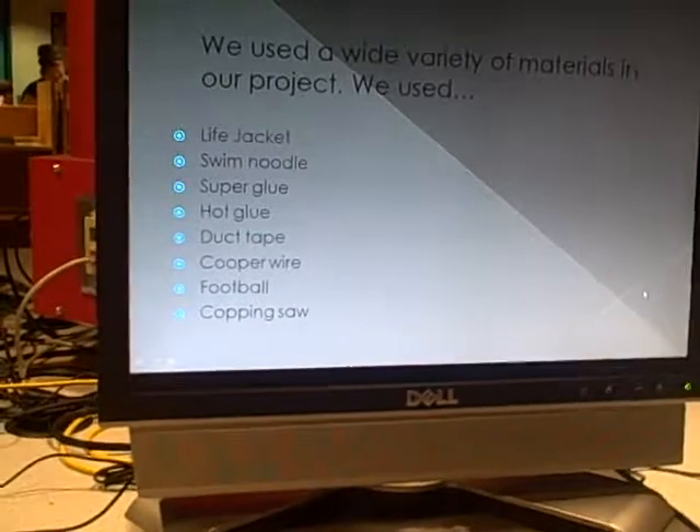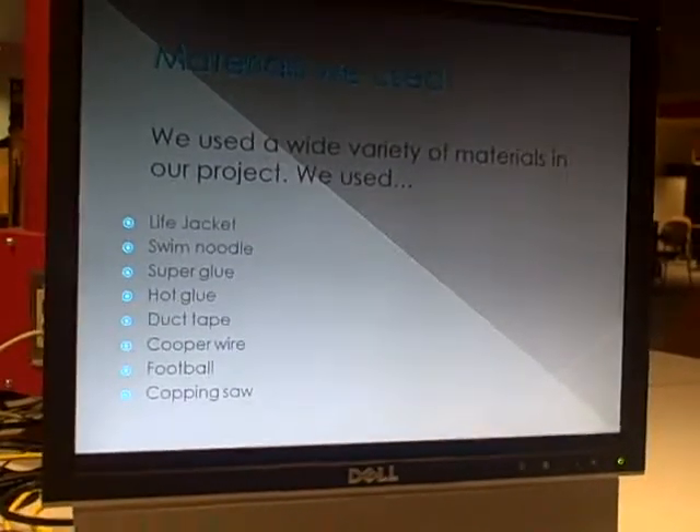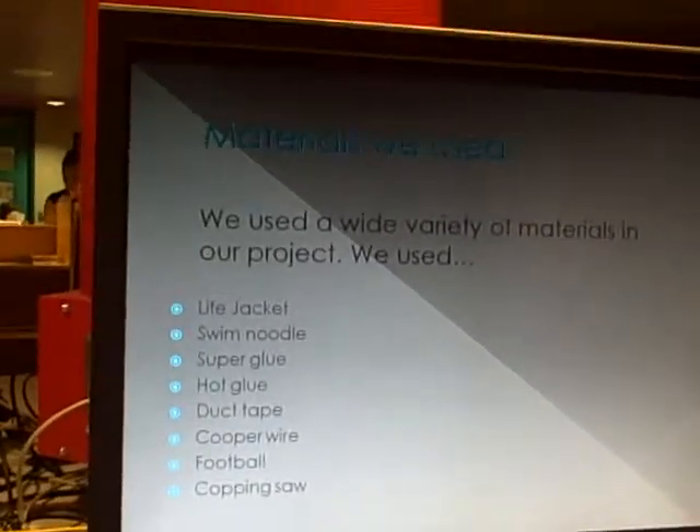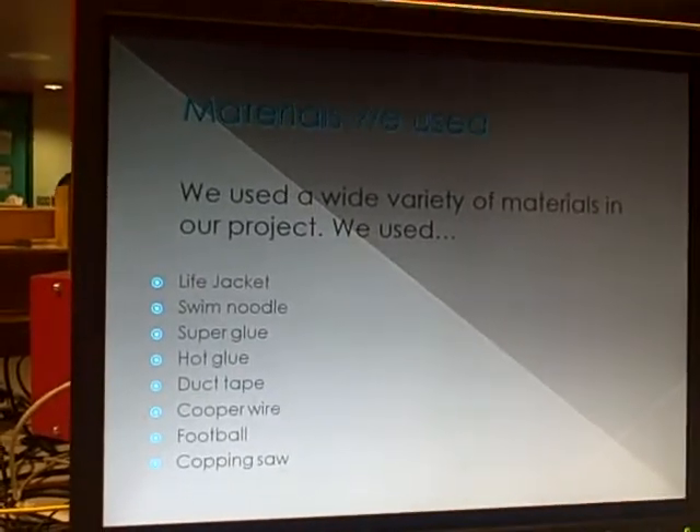The materials we used. We used a wide variety of materials in our project. We used a life jacket, a swim noodle, super glue, hot glue, duct tape, copper wire, a football, and a coping saw.